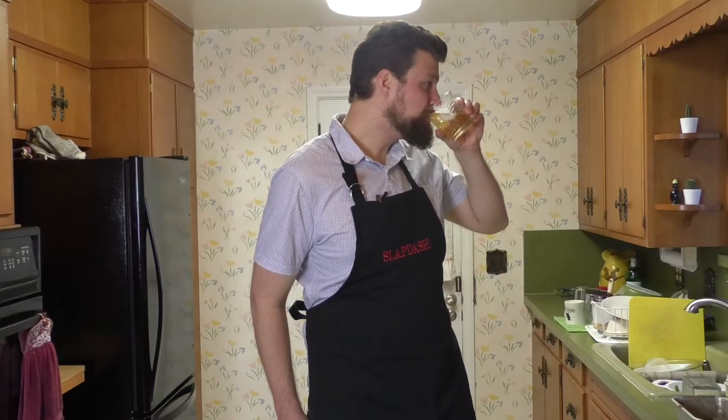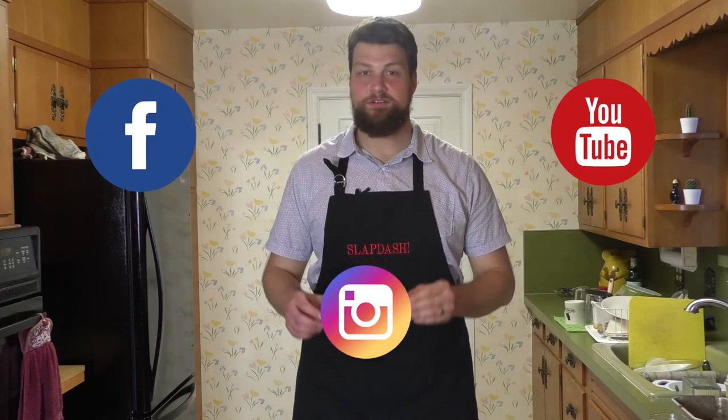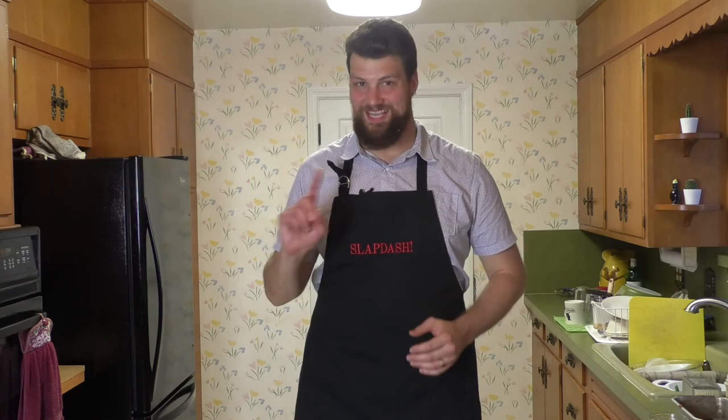And now, the most important time of day — it's time for a cocktail. You've earned it. Thank you for watching the Slapdash course on meatloaf. Cheers! Thank you for watching. Don't forget to like and subscribe. I am on social media on YouTube, Facebook, and Instagram. Keep it Slapdashy!